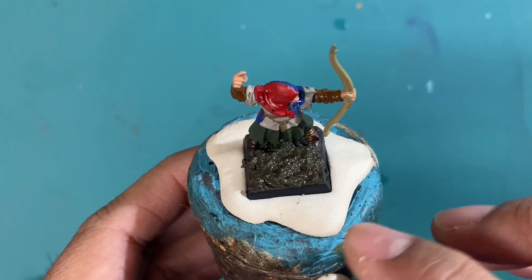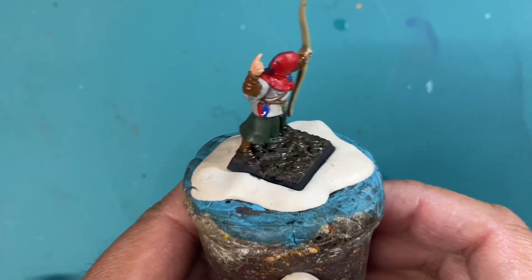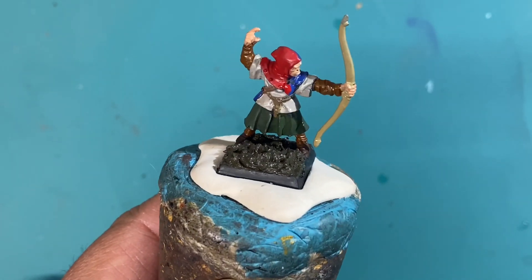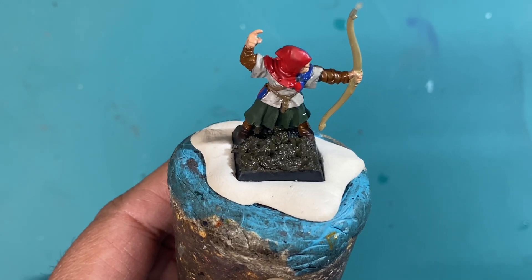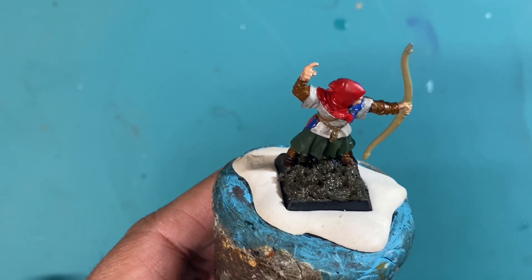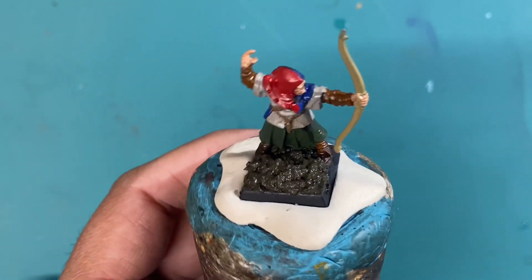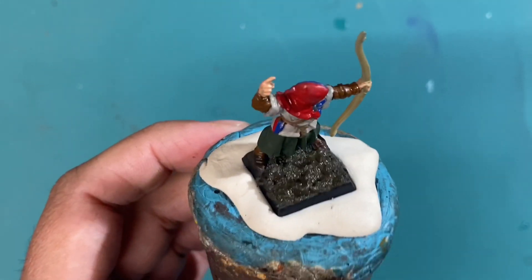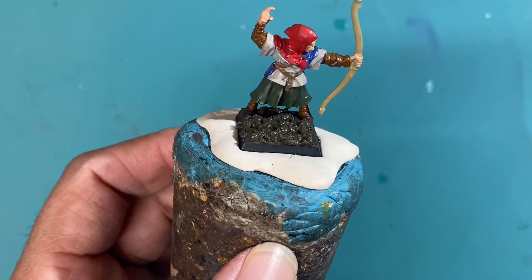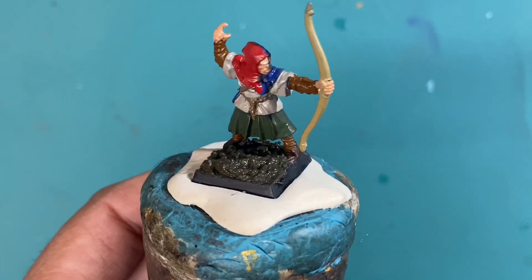Alright, and there you have it — we've let this guy dry for a little while longer and you can see that the finished effect is a little bit of a glossy finish, which I don't mind because it evokes a very freshly churned-up muddy field. If it's a battle taking place in the middle of a storm, or you've got lots of vehicles or horses and people marching across the fields, it's going to get all churned up and muddy — so it's terrific. If you wanted to dull down that muddy look, just take some matte varnish and that will take down that gloss considerably.